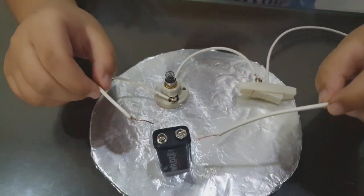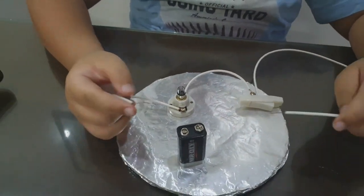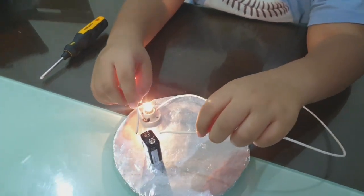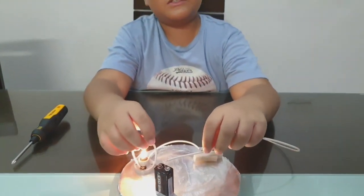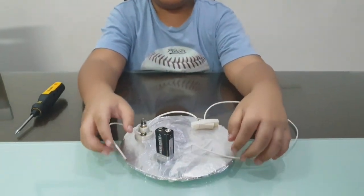All I need to do is just tape this onto these wires, but before I do that, we gotta test this first. Okay guys, I got it to light up and it's so bright — it's amazing. Now it worked. So let's put the electrical tape onto the battery.